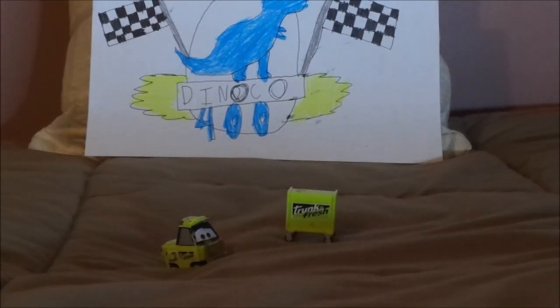During its Diecast releases, it was released only one time during the Racorama Diecast series of 2009, and since then it has not been released again ever since.